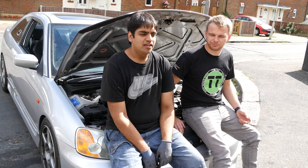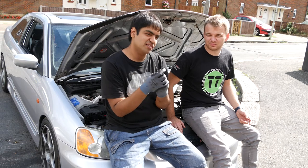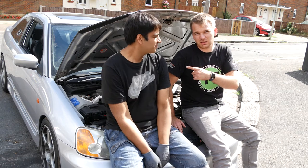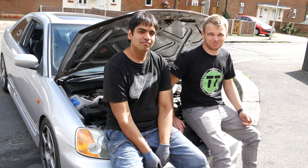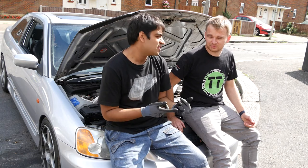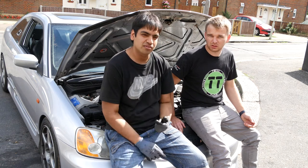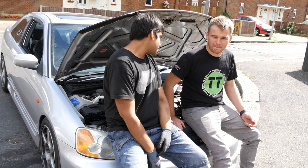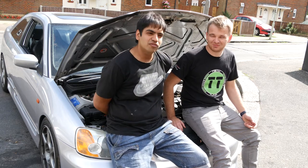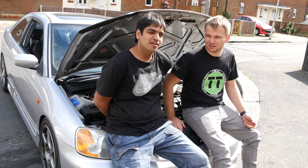Air filter, oil filter and oil, and spark plugs - that's basically what's included in a basic service done every year, or Honda recommends every 12,000 miles. You could also do the pollen filter, that's usually every two years, and the fuel filter - that's every two years too. We'll do that another time. The fluids as well are usually part of the service - gearbox oil, power steering fluid, and brake fluid.